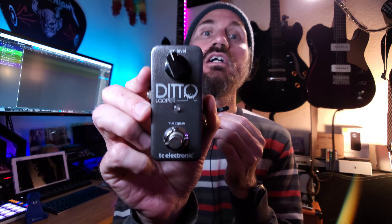Hey, welcome back to the channel. If you're new here, thanks for checking me out. Today I wanted to do something a little different and show you guys my favorite practice tool, device, effects pedal — a looper.